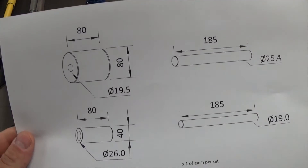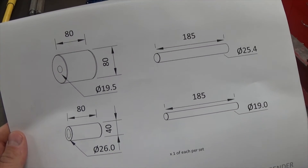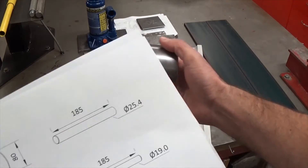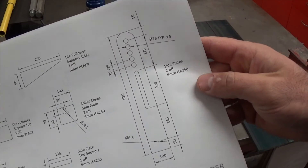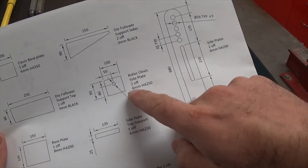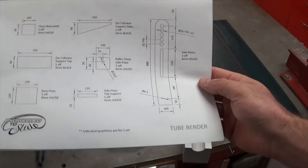Nigel's plans suggest you need some 80mm stock to make the follower roller. I've got 75mm lying around so I'm going to modify mine to use that. He uses various plate thicknesses — 3mm, 6mm, and 8mm for the sides. I've got a lot of 10mm and 6mm lying around so I'm going to use that and modify it a little bit.